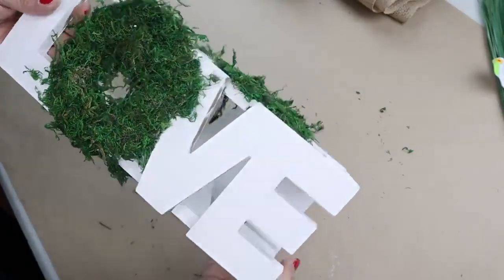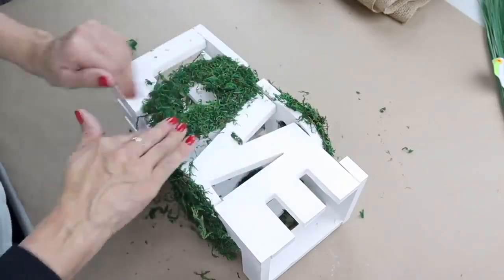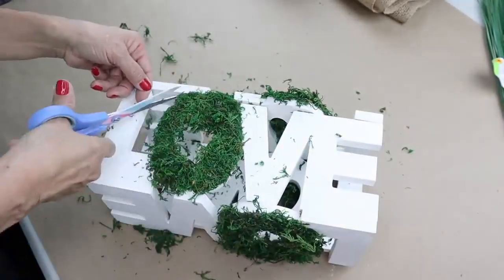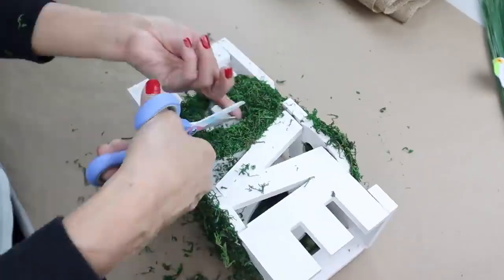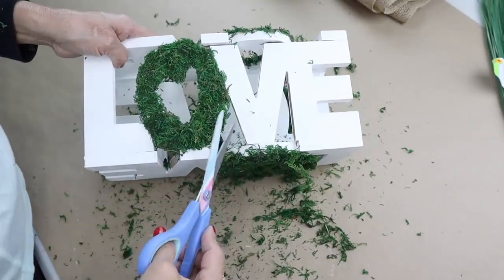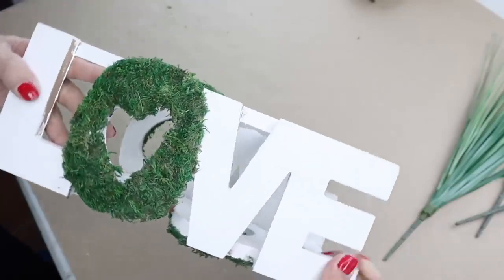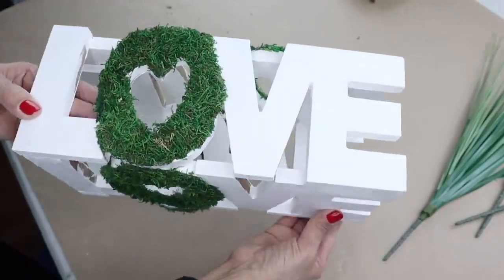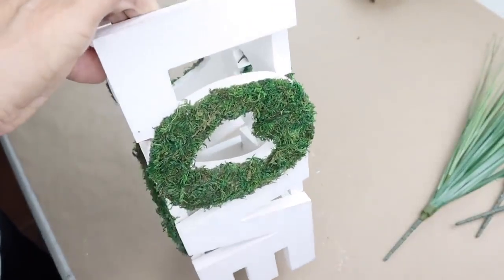I know it looks really messy, but I'm going to start to clean it up by taking off all the excess moss first, then with my scissors I'll be trimming off all the excess moss and cleaning it up. The O is really taking shape, and I'll continue doing that to the rest of the O's until I'm done. This is how my repurposed vase turned out — now when I stand up the vase, no matter what angle you see it, all the O's have moss on them.